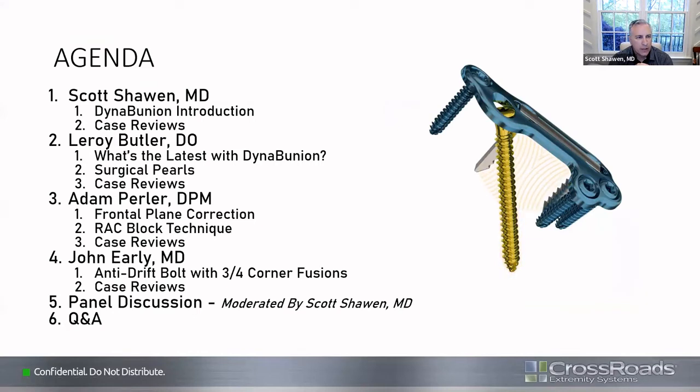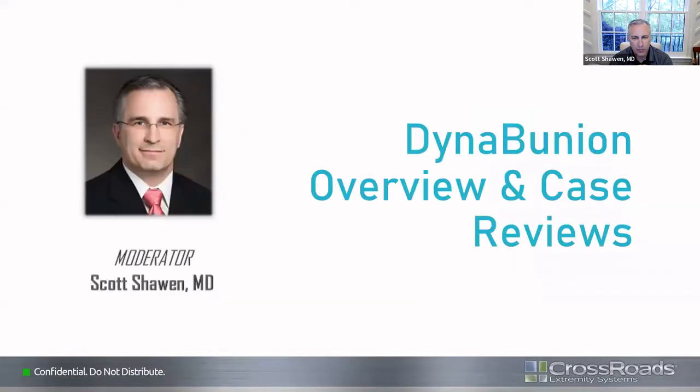Each of us will give some different portions of the concept behind the DynaBunion, and then also a couple of case reviews that are unique to our practices. At the end, we'll go through the panel discussion and discuss what is our algorithm for treating bunions, as well as looking at the recovery protocols.